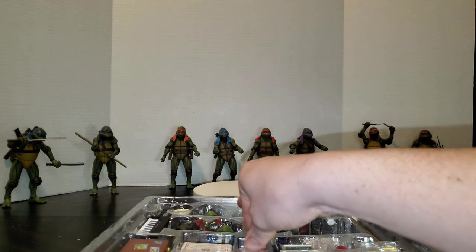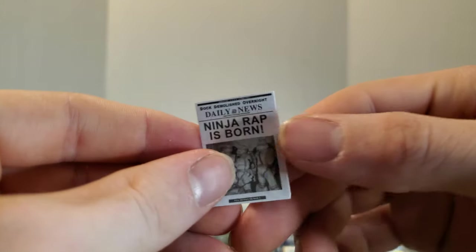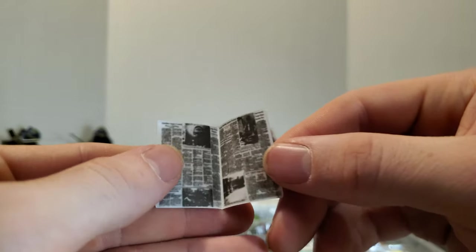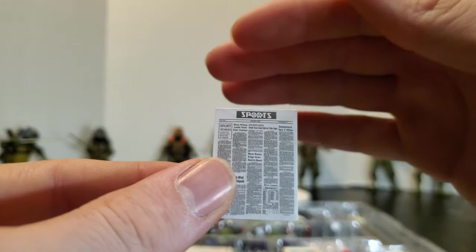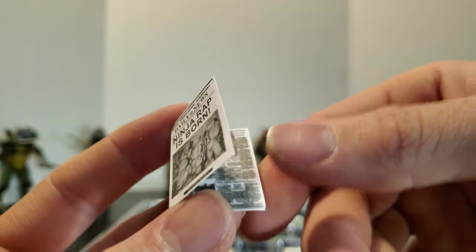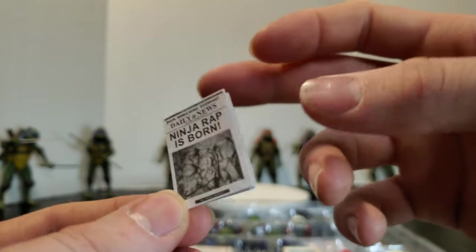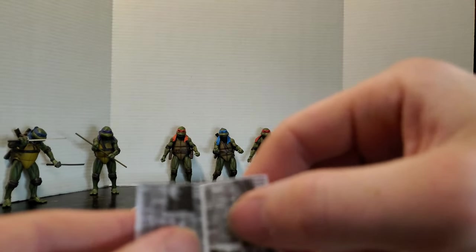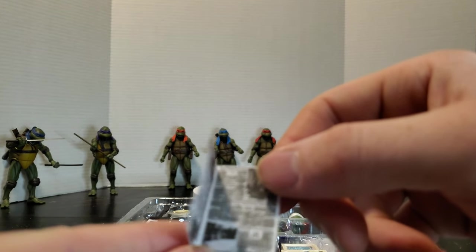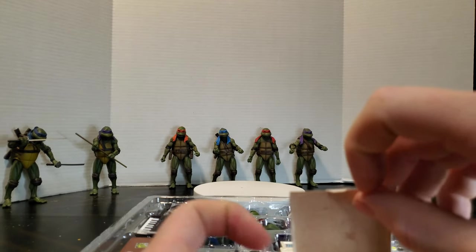We've got a newspaper — 'Ninja Rap Is Born' news article with a picture of the turtles on it. Open it up and we've got super blurred writing inside — pretty cool, sports section and everything. But this is literally just a piece of paper and I find that disappointing because that's going to be the first thing getting lost, destroyed, torn up. At the very least they could have made it cardboard or laminate or something.